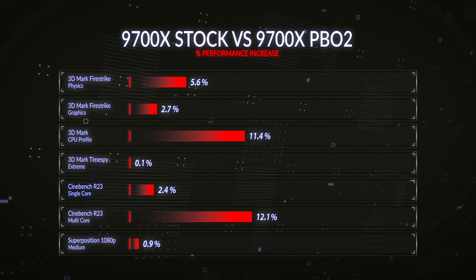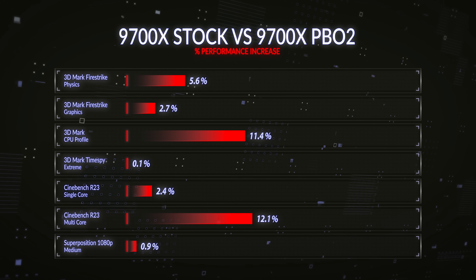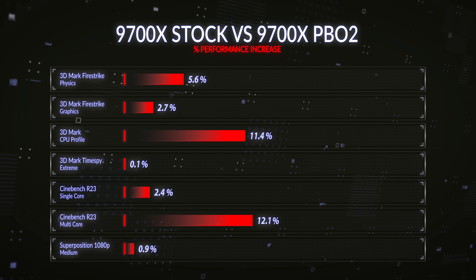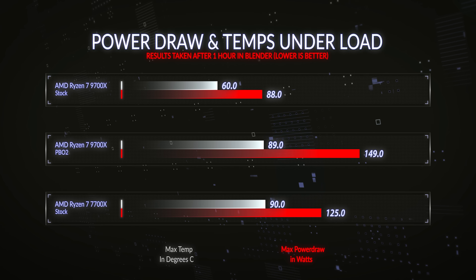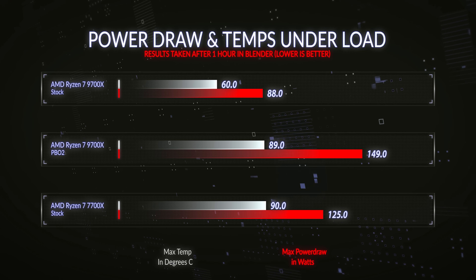If you look at the benchmarks that are massively multi-core — like Blender or Cinebench — that rely on frequency staying high for longer and using all cores and threads, the overall increase with PBO2 is closest to 10%. For PBO2 where you're making very limited settings, that's quite a decent improvement once those settings are dialled in. The negative is you do need a better cooler — the 240 AIO is sufficient — and you will take a hit in power draw.